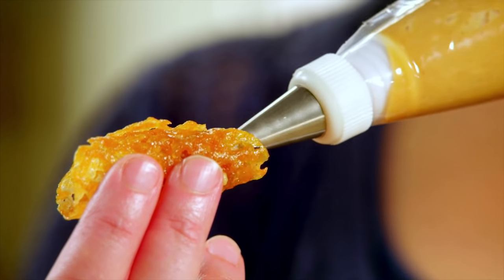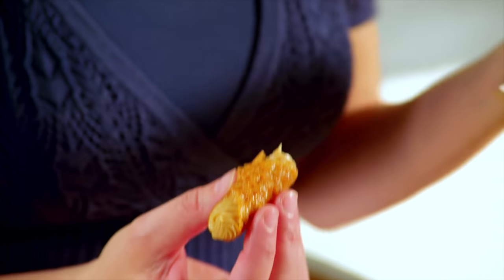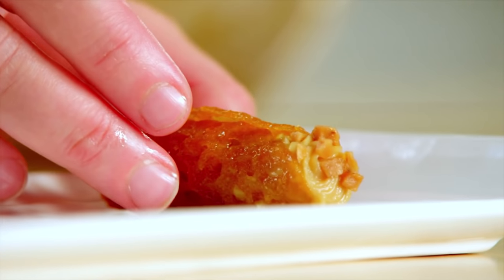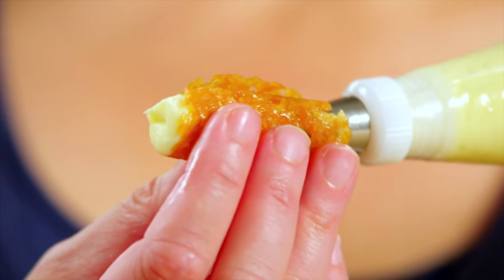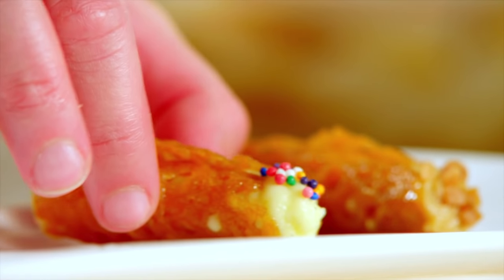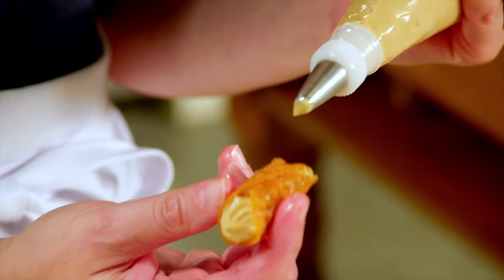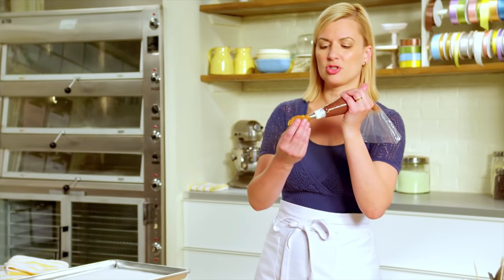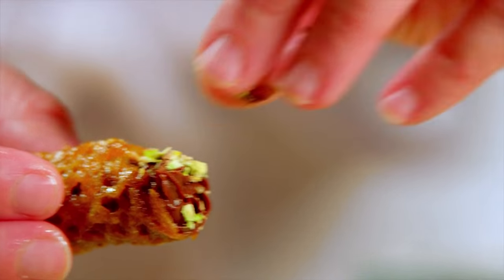Let's start with the peanut butter caramel — I pipe it from the middle to each end, and I think this warrants a few toffee bits on the outside. Let's do classic vanilla with just some simple sprinkles. This is the classic caramel — that deserves a little sweetened coconut. And for the chocolate, a little chopped pistachio on top.